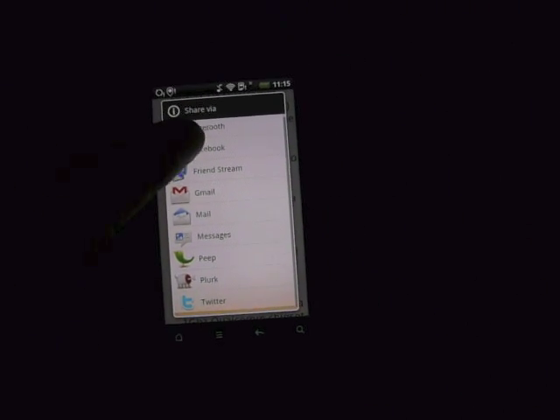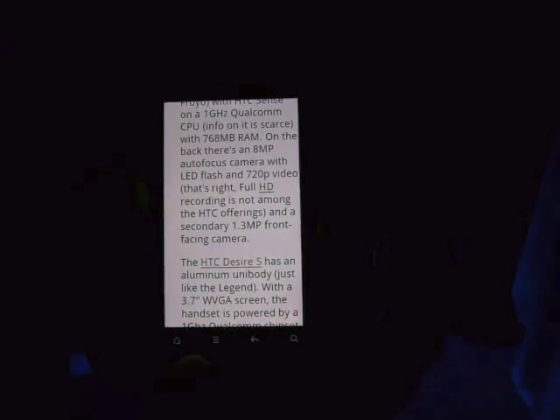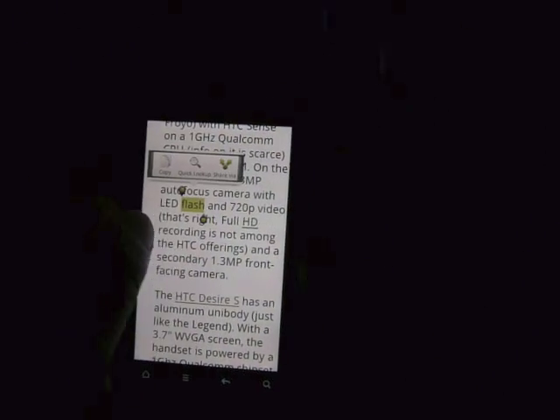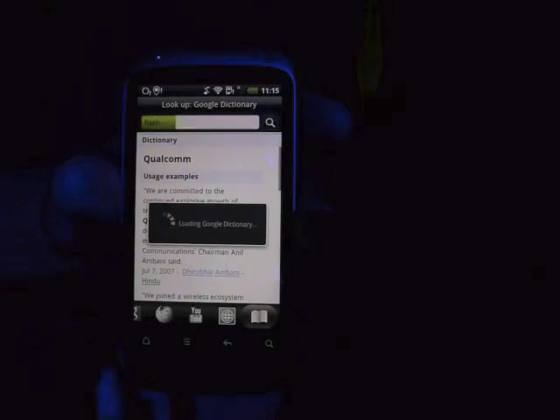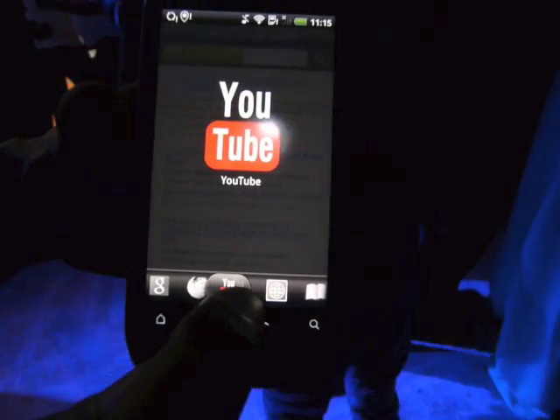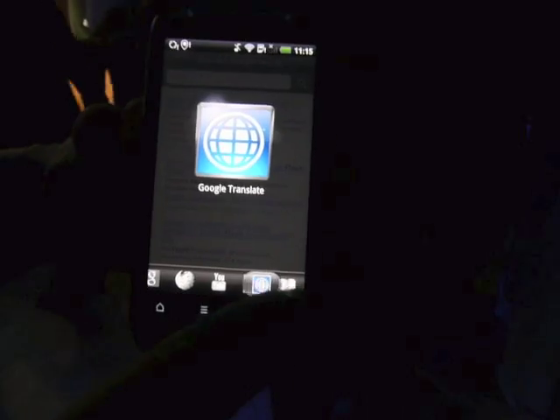And what I can do, if I want to share some information with anyone, I can highlight it, scroll down, and go share — and it gives you that many options to share it. If I don't understand a word on here, I can simply hold it down and go quick look up, and it will check it on Google, Wikipedia, YouTube, translate it to another language, or go on a dictionary.